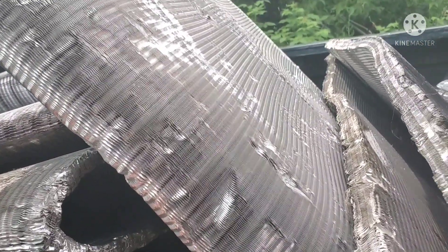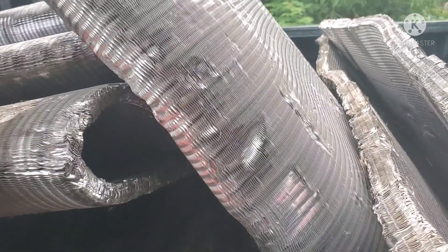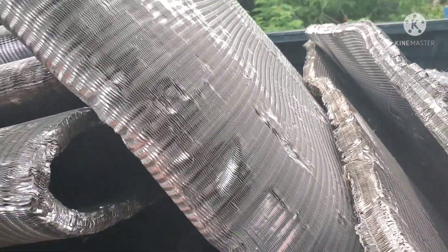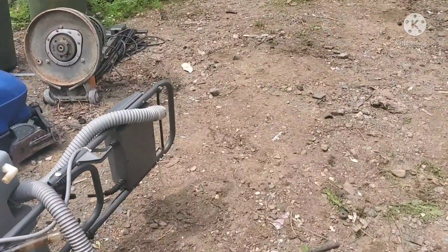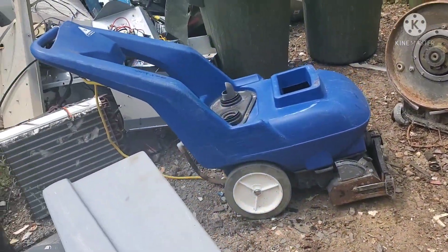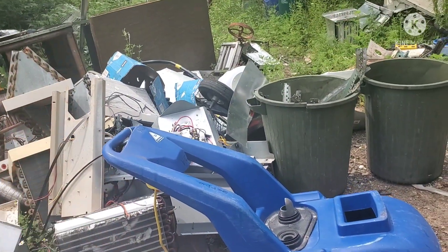We're gonna see what we get for those. That will be my second load of rads going up this week. I did not get any air conditioners this week — sometimes it skips a week, that's okay — it gives me time to get caught up. I'll show you what's on the trailer still, and all this stuff has got to be done yet. I still got that pile over there to do.